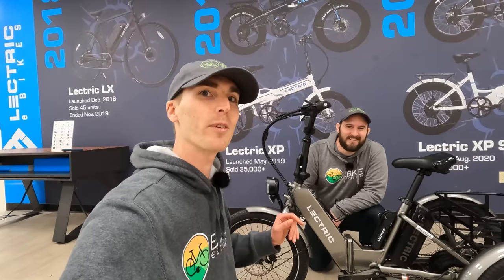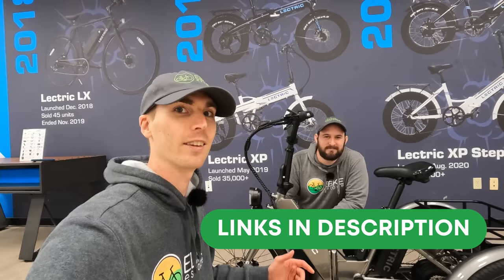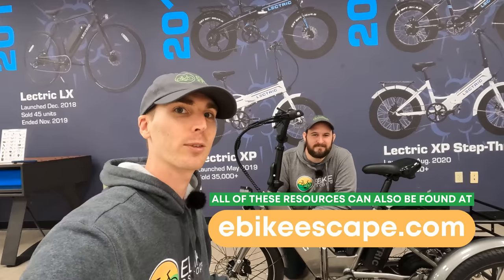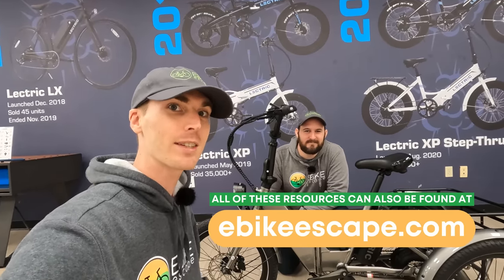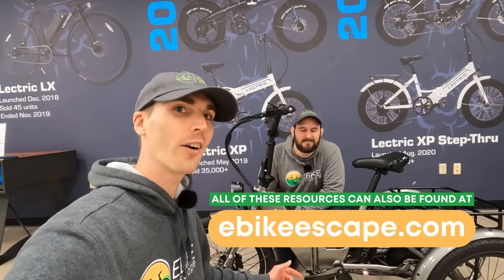Before we get started with the review, if you are looking to purchase any model offered by Electric, we'd really appreciate it if you use the link in the description. It's a free and easy way to help support the channel. We'll also throw our other resources down in the description: our popular Electric Bike Accessories list, Top eBike Brands page, and our Electric Bike Discounts code page where we track all the deals on the electric bike brands that we follow.